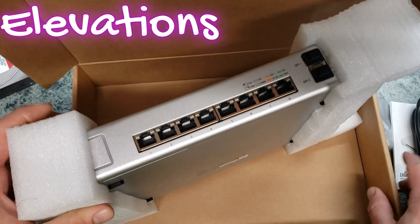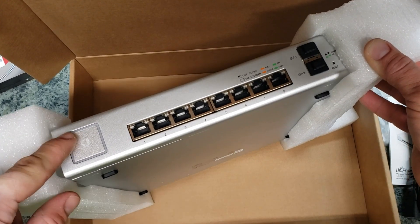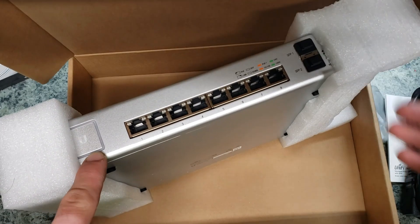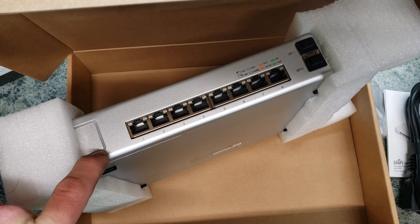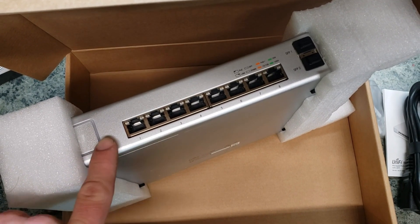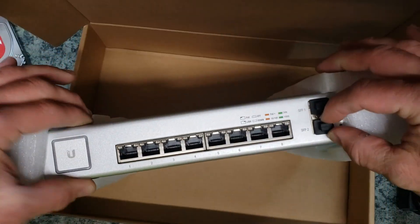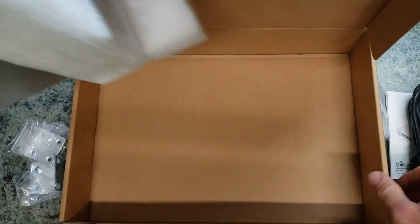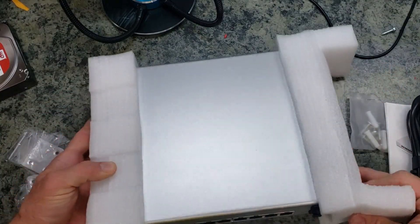This is the front of the switch — you've got the Ubiquiti symbol here with the generation one indicator. When you first boot this up it will be white, and then once you go through configuration and add it to a Ubiquiti controller in managed mode, it will turn blue once everything is configured and ready to go. Again, all eight ports and the two SFPs are here, and it comes with guards to keep those SFP sockets clean.